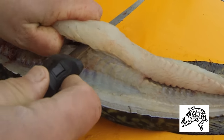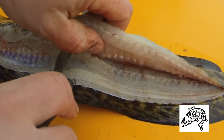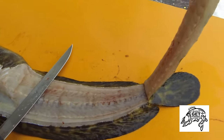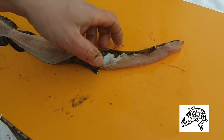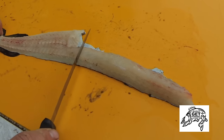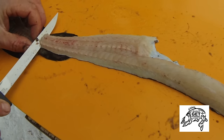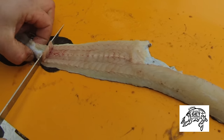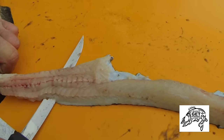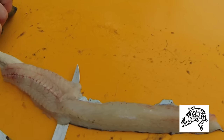I'm following the tenderloin all the way back down to where that cut was on the other side. And I have got a complete tail section and a complete tenderloin section. Remember I told you not to cut through that skin — this is why, so that you've got a handle. Now cut the meat off of the skin.